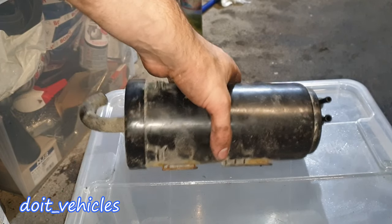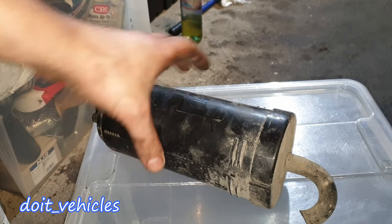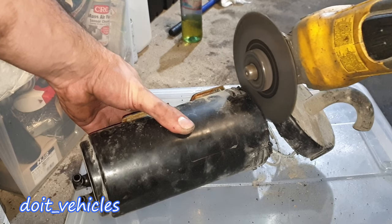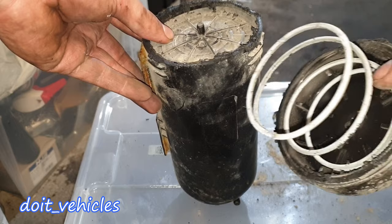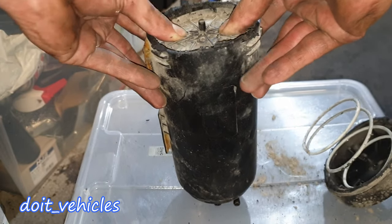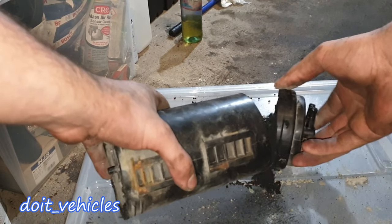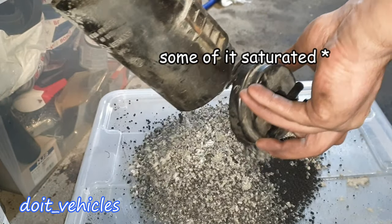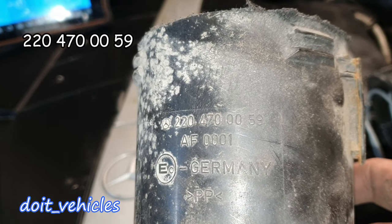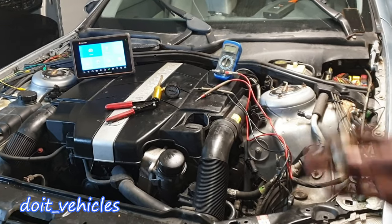Before I end this video I want to show you what's inside this charcoal canister — I've got another one, so why not. I'm going to make an incision around here. On top here we've got a spring which will press on that charcoal. And here we've got that special charcoal. This is the part number of the solenoid, and this is the part number of the charcoal canister.